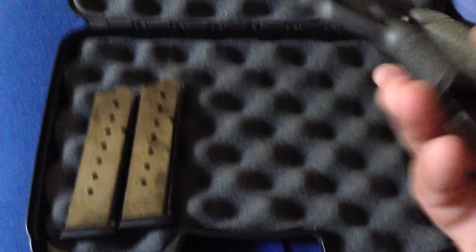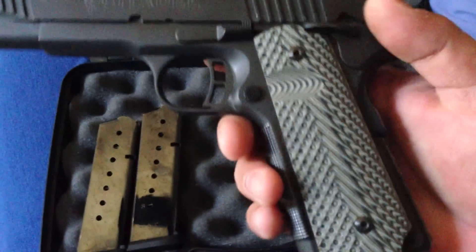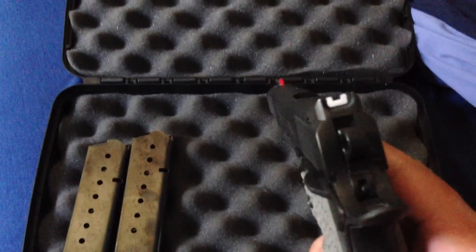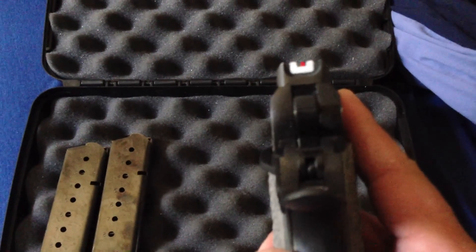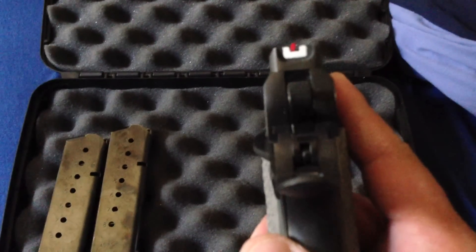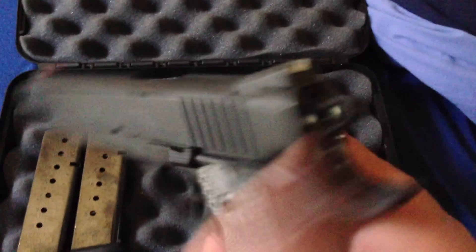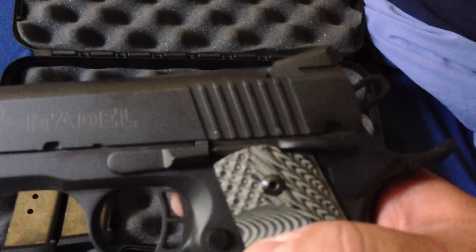A couple features I have on the gun: I put a magwell on there from Fusion Firearms, VZ grips — early grips — and this Wilson Combat Front Strap with great texturing. I also painted the sight in a kind of Glock style, which is pretty cool. Since I've done this, I've been able to hit bullseyes with this thing. I'm not the greatest shooter, but I can hit bullseyes more consistently. I also took away the ambidextrous safety and put in a single safety.